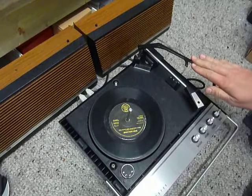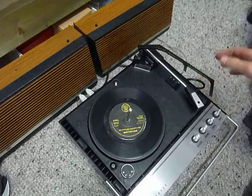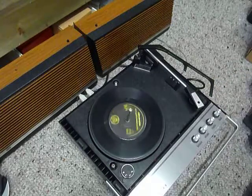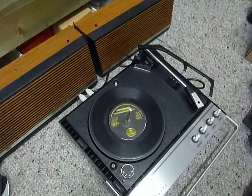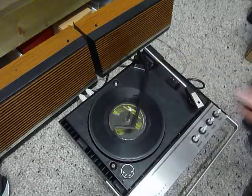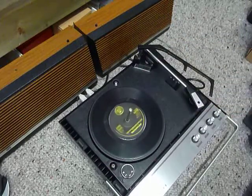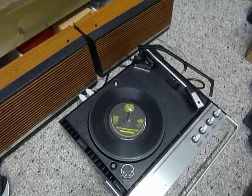With the stacker bar in the upright position you can flip the switch to auto and the arm will go across automatically, or select manual start and place the arm onto the record yourself. Once the arm is on the record and it's playing, lower the stacker arm down if you want it to switch off at the end of the record, or leave it in the upright position to enable the repeat function so the same record plays continuously.